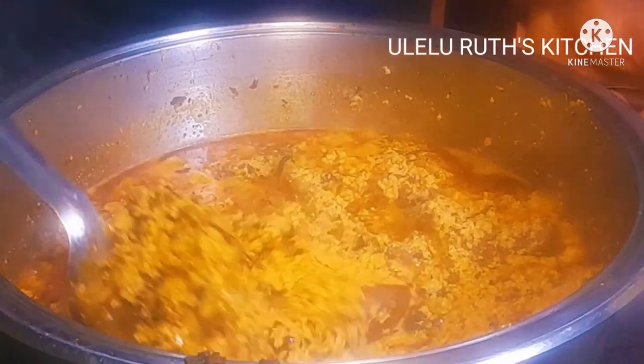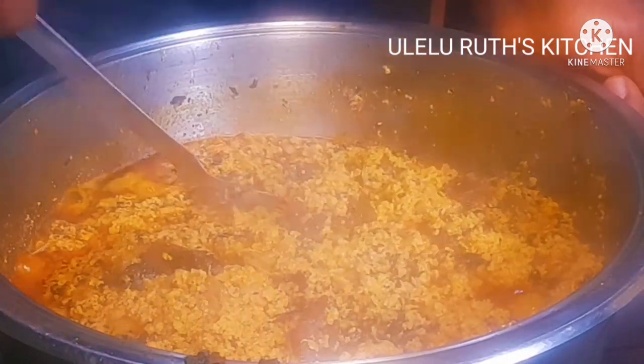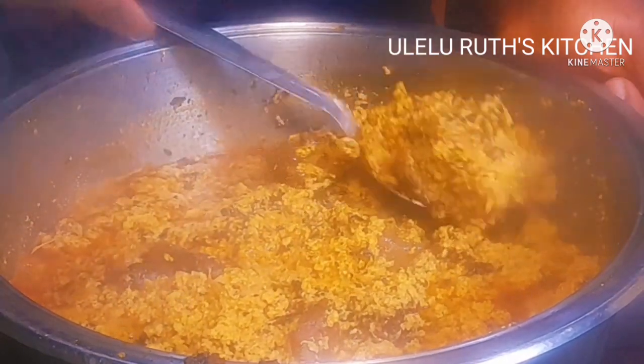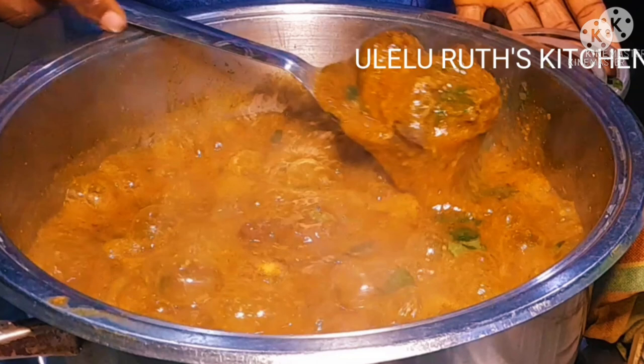These two soups can be eaten with any swallow of your choice, and egusi soup can also be eaten with rice — some people love to eat it with rice and it's delicious. So these are the two easiest and most popular Nigerian soups in this video. Thanks for watching, don't forget to subscribe and thumbs up, stay connected, I'll see you in the next video — bye for now!